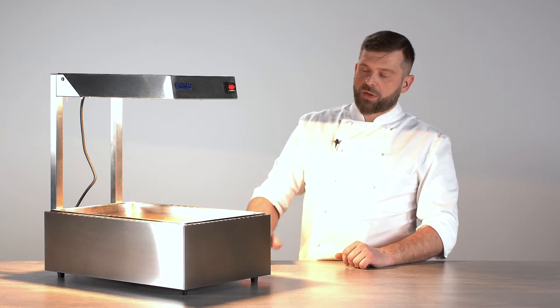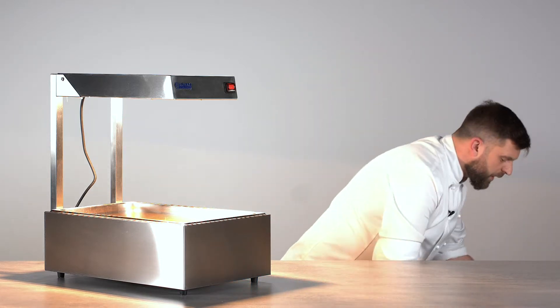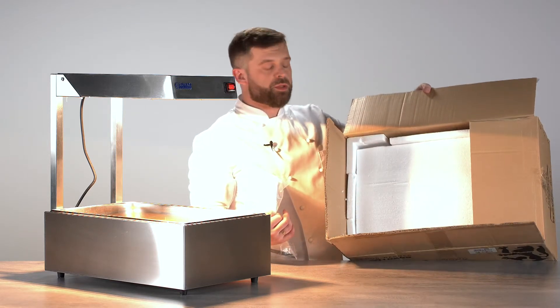Each and every machine from Royal Catering comes with a three-year guarantee, so that speaks for itself. They will be shipped to you in a really sturdy packaging, just like this one, with lots of packaging material in it — styrofoam, double cardboard — so it will stay safe on its trip to your place.